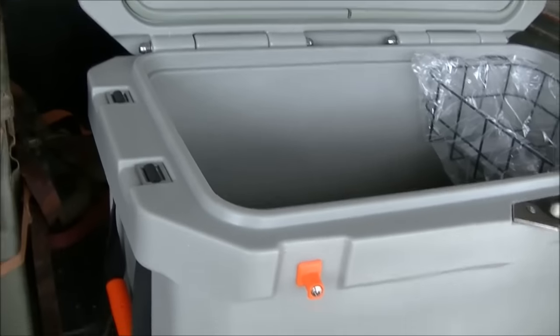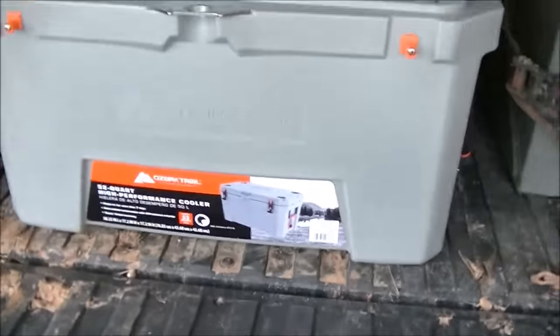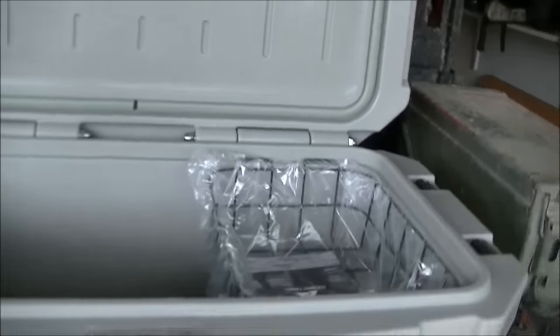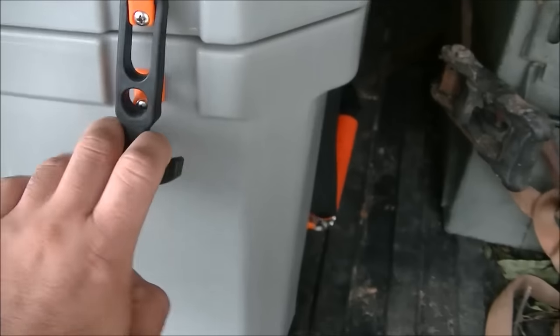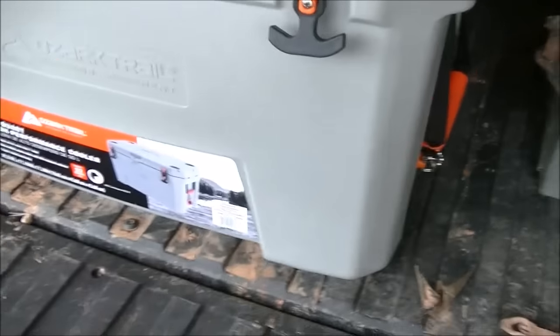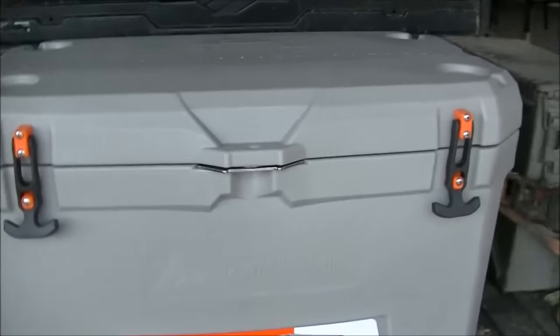I may take it back. If I keep it I'll do an ice test, but I don't even care about ice retention that much — I don't use it for three or four days at a time, just to keep my beer in. Anyway, they're starting to show up at more and more Walmarts at a pretty good price.